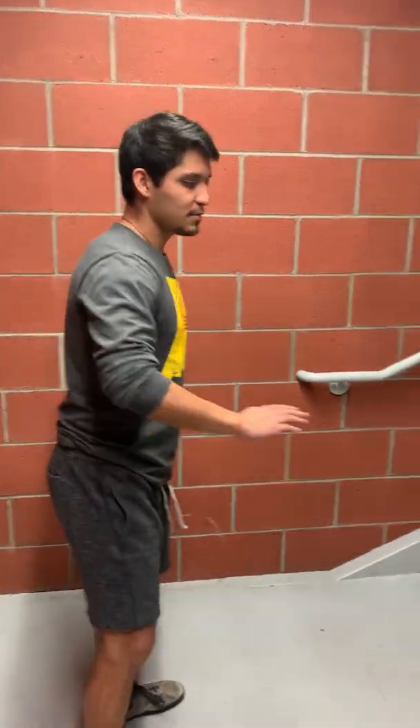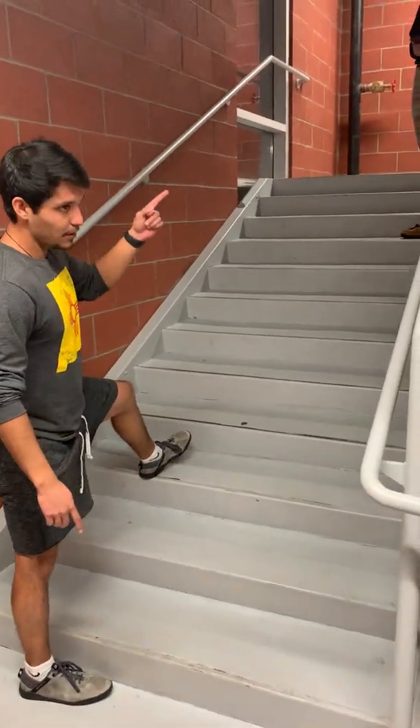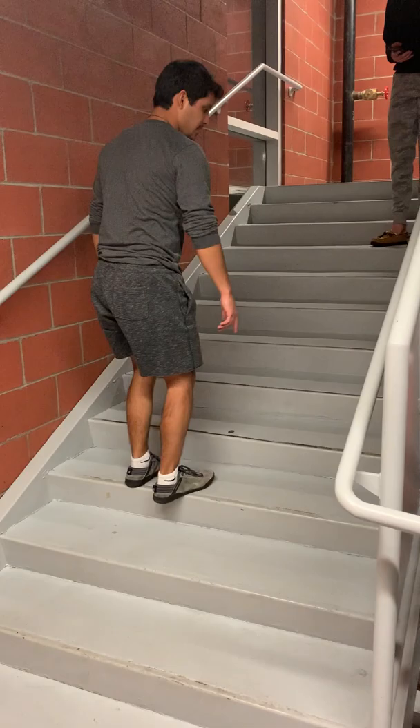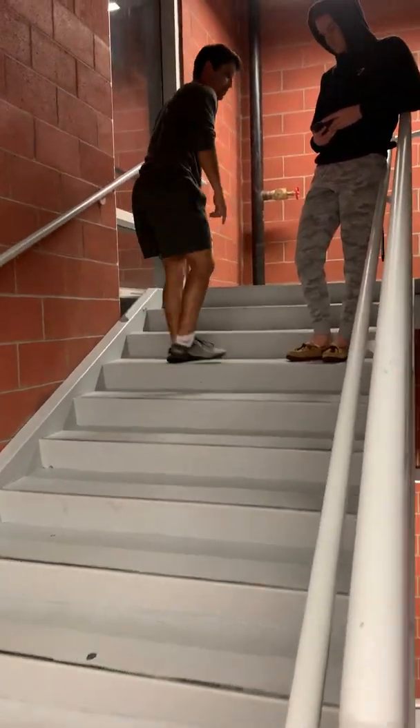Ideally you want to use a stairway that has a 20-foot running start. To explain the procedure: my timer is going to start once I reach the third step, my stride is going to cover three more steps, and the camera is going to stop on the ninth step.